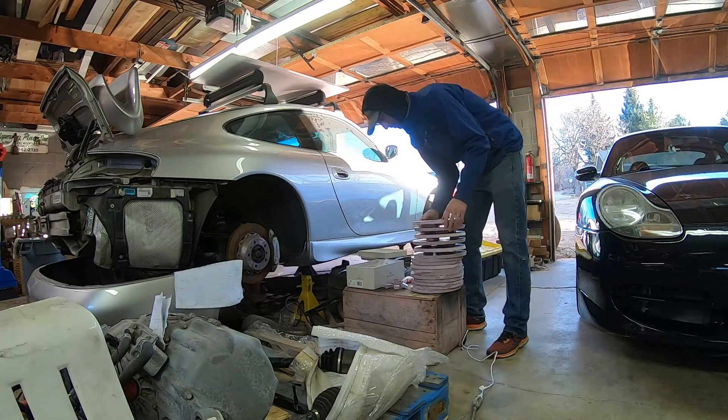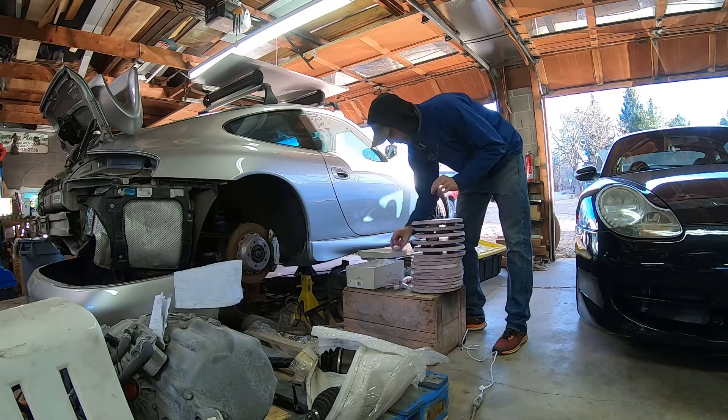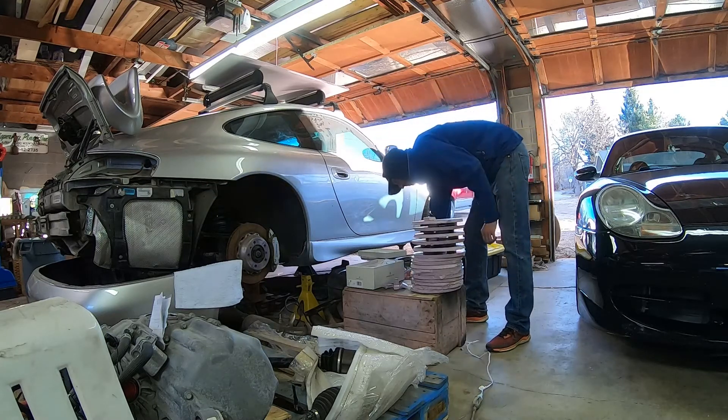Thanks for watching this update video. Some of the next steps will be cutting those rear seats out of the 911 and also getting the transmission stuff out so that the buyer can come pick that stuff up.